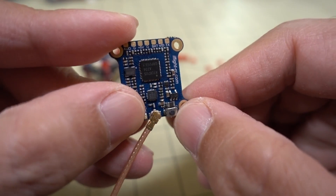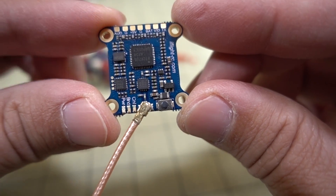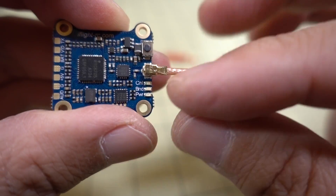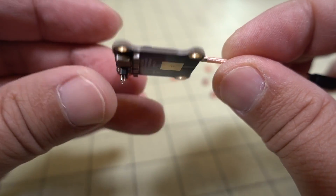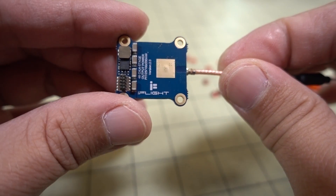If you want to use the old-school button, it's right here. The screw mount holes are M2. You have lights here for channel, band, and power. Pretty basic-looking 20x20 video transmitter, up to 200 milliwatts.